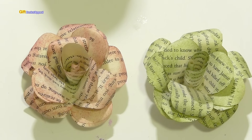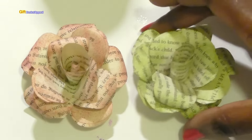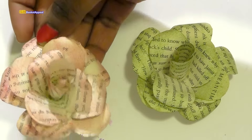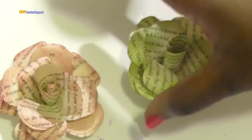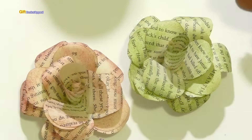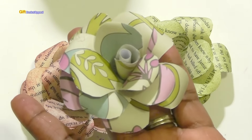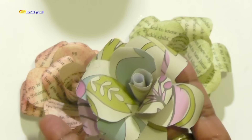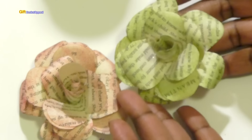One of the questions was: could you use book paper to make your roses? And as you can see, the answer is yes. In the previous video I made these out of scrapbook paper like this, and I wasn't sure if the book paper would be as sturdy as the scrapbook paper, but it holds up really well and it's really easy to manipulate.